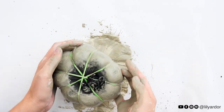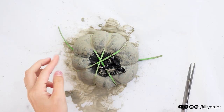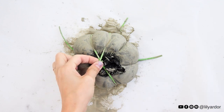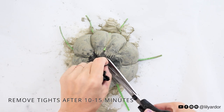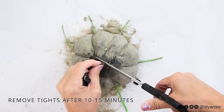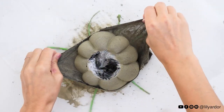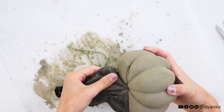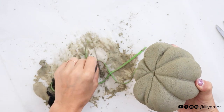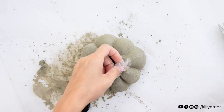This step is super important: whatever you do, do not let your pumpkin dry too much before removing the tights. Because cement has such a fine powder, it pretty much super-glues the tights to itself. To avoid having to tear them off in pieces later, wait about 10 to 15 minutes and then remove the tights and the rubber bands. Your pumpkin should still be wet when removing them — you'll know it's ready if it feels solid but you can't make an indent in it.